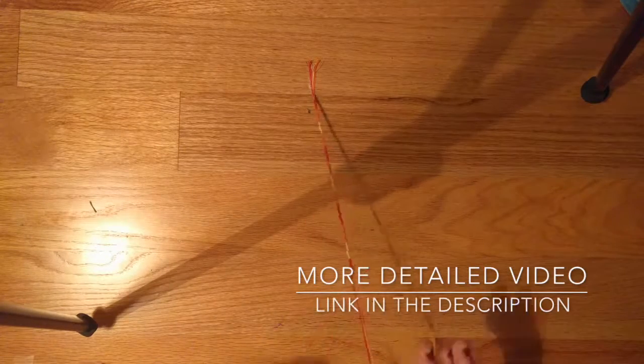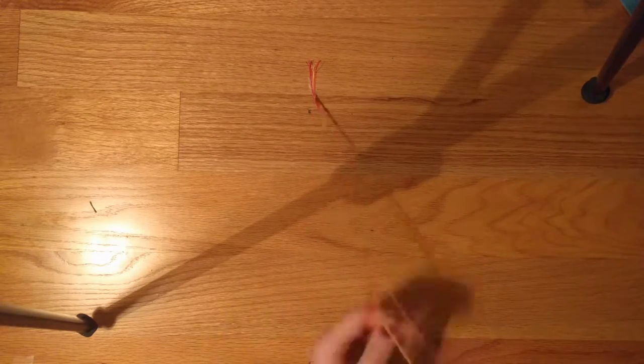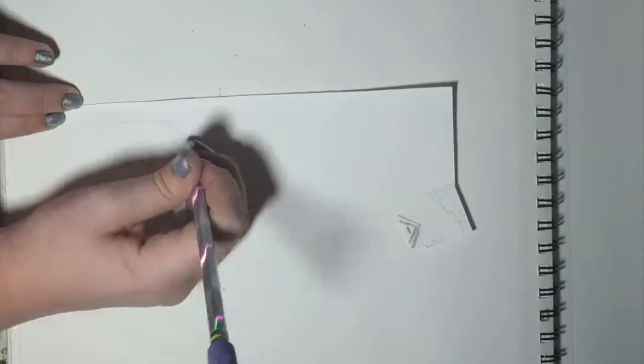Make any friendship bracelet — we made a basic knotted one. Add clasps to your bracelet so you can secure it. We're going to put links in the description from people who actually teach you how to make some.